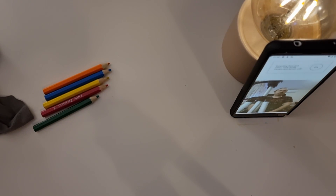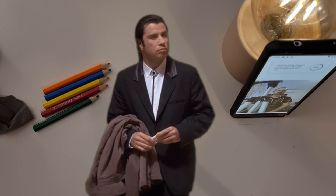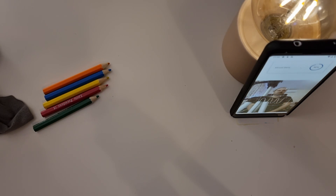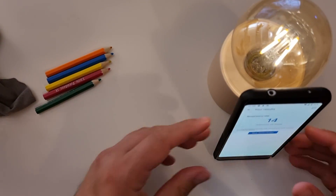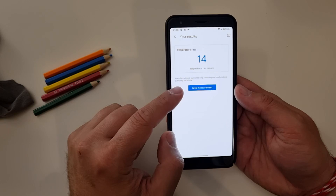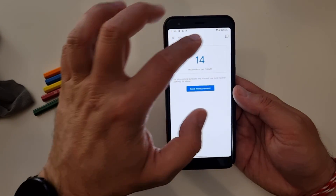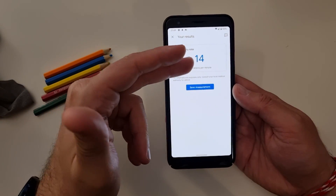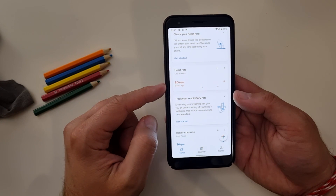Starting the measurement now. 'Tracking small changes in your chest. Breathe comfortably and hold still.' Almost there... Measurement complete. This was really strange, guys. 14 respirations per minute. 'For informational purposes only — consult your local medical authority for advice.' This just uses the camera to watch your chest going up and down. So I breathed about 14 times in a minute — I'm really not sure what rating to expect from this.